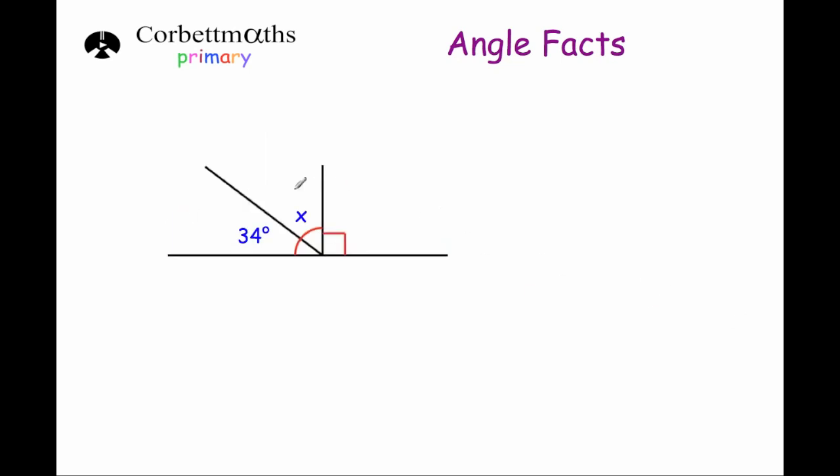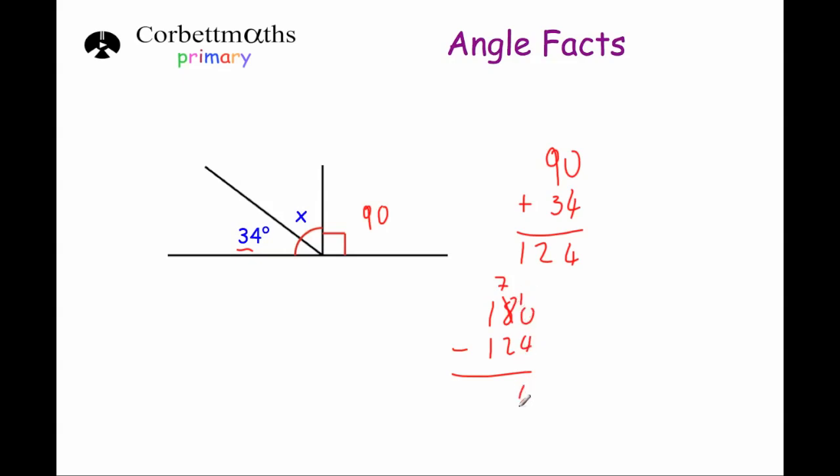Okay, our last question. This time we've got three angles that make a straight line, so they're going to add together to be 180 degrees. We know two angles: this angle is 34 degrees, and we've got a little box symbol here which means it's a right angle — 90 degrees. So 34, x, and 90 will add together to be 180. If we add 90 and 34: 0 plus 4 is 4, and 9 plus 3 is 12, giving 124 degrees. Then 180 minus 124: 10 take away 4 is 6, 7 take away 2 is 5, and 0 take away 0 is 0 — wait, borrow: that's 56. So x is equal to 56 degrees.